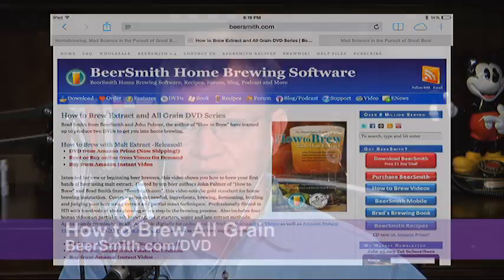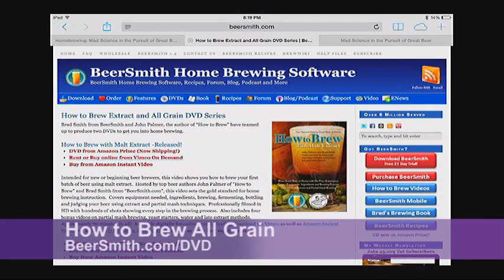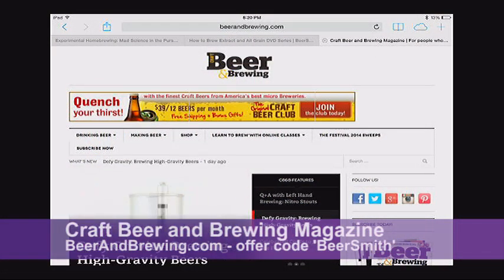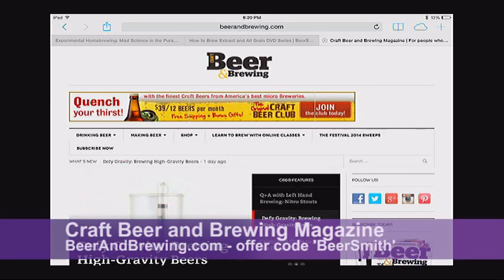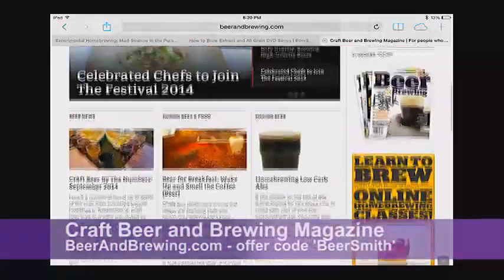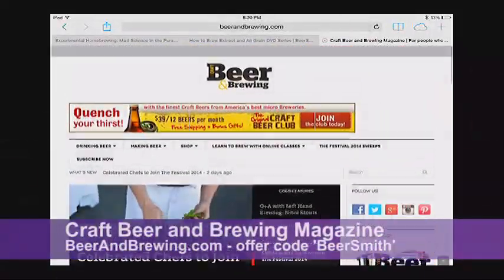You can get your copy or watch the trailer by going to beersmith.com/dvd. I'd also like to thank this week's sponsor, Craft Beer and Brewing Magazine. They're now offering a full six issues per year, up from four, at the same discount price. You can get another 20% off your subscription when you use the offer code 'beersmith' at checkout at beerandbrewing.com.